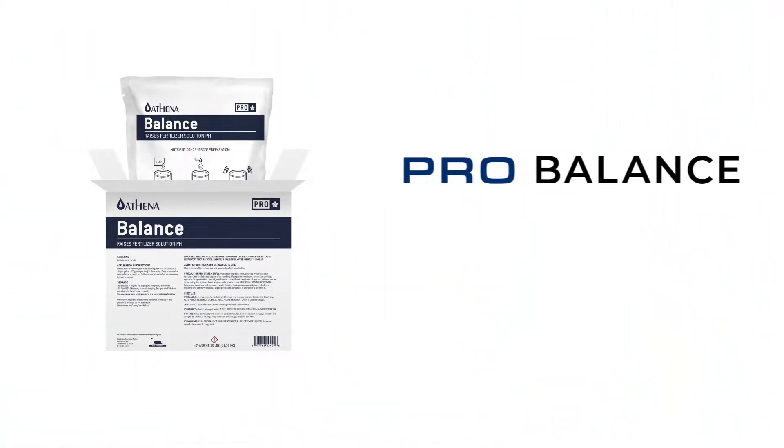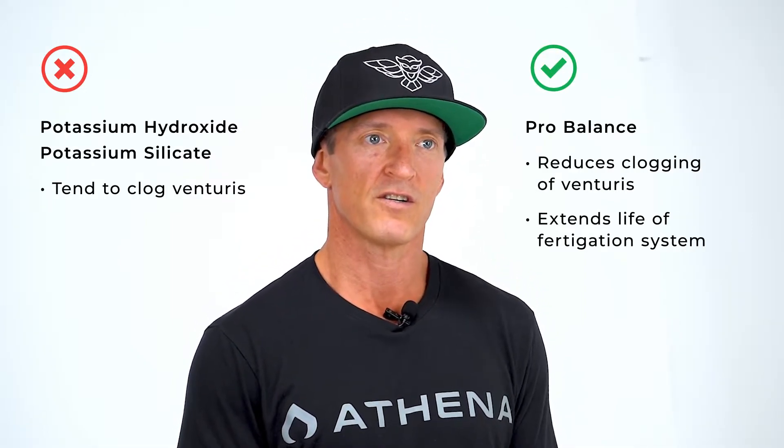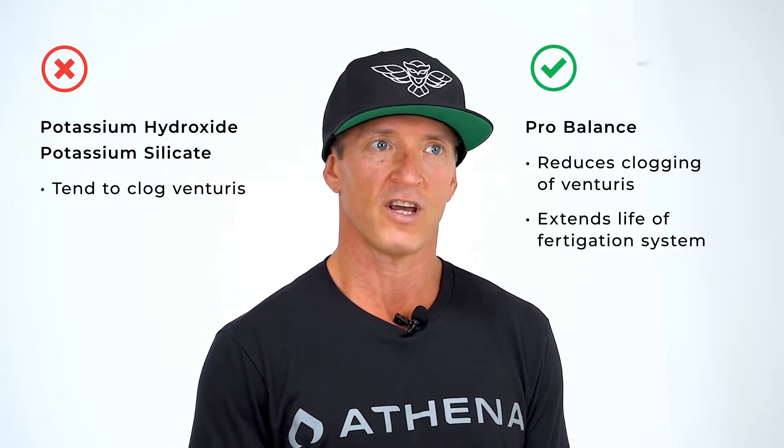Pro Balance is the first soluble pH up designed for Venturi-based injection systems like Netaflex. Other choices for pH up like potassium hydroxide and potassium silicate tend to clog Venturis. Pro Balance greatly reduces clogging of Venturis and extends the life of your fertigation system.